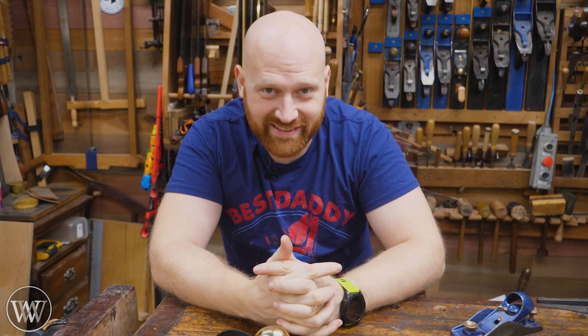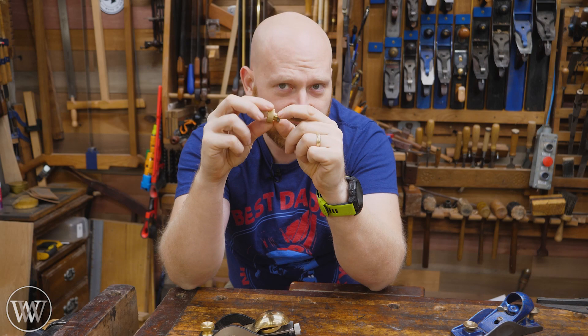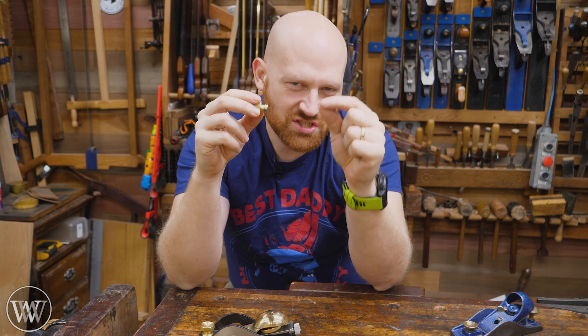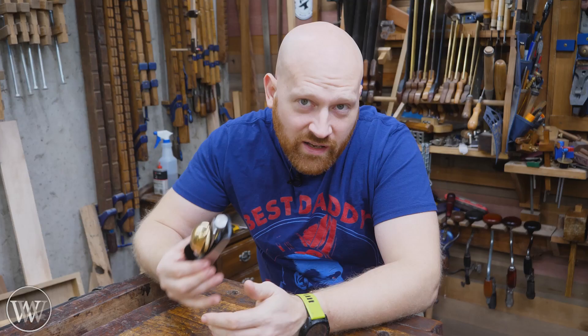Thankfully, there's this place called Australia, and there is a man there called Henry Eckert. He makes block planes that are really gorgeous, and he has the exact same adjuster — but he did something a little bit different. Rather than just having a simple metal piece that rubs against the inside of the iron, he put a bearing on it. So when you rotate it, you're not putting any lateral force on the iron, and the bearing is so tight it has to crimp into the iron and fits really, really well. That fixes all the problems.